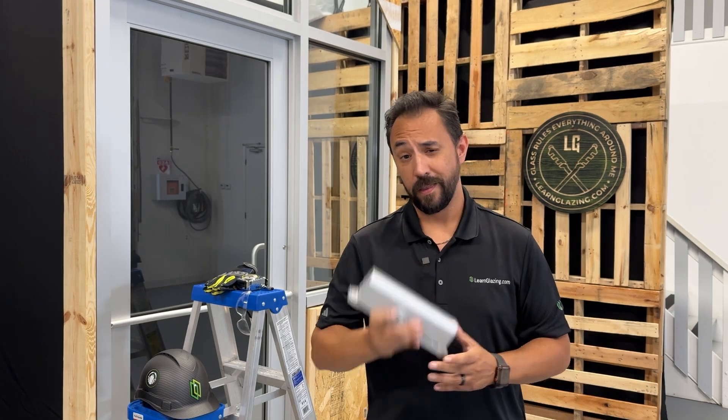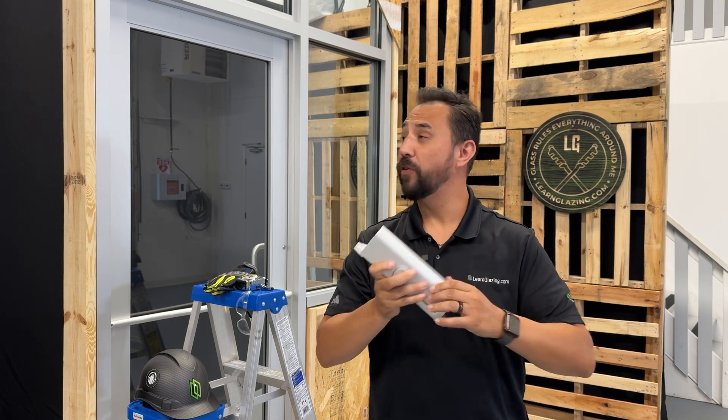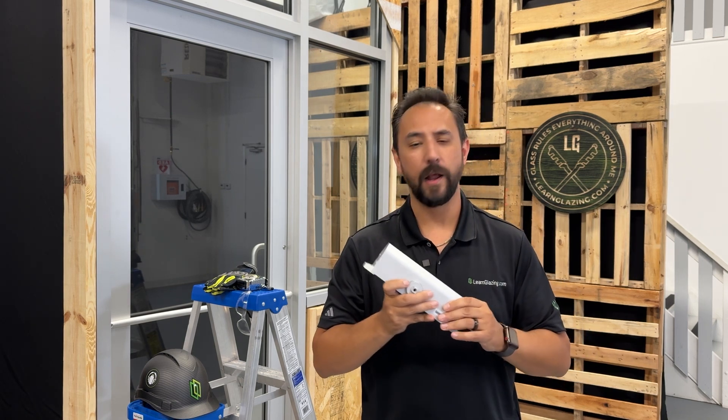Now that we have the mock-up installed, the glass in place, the door and hardware are in, I need to finish off this project by doing the door closer. In this video I'm going to show you how to do just that. This is a door closer and it's very typical for this type of application.